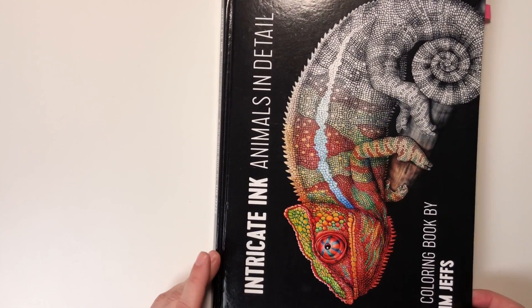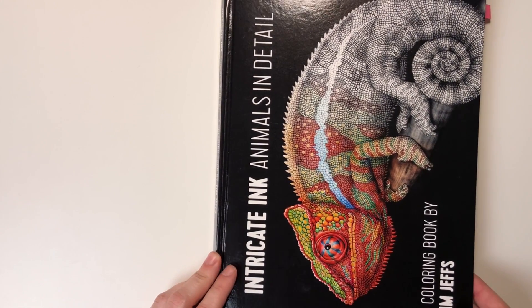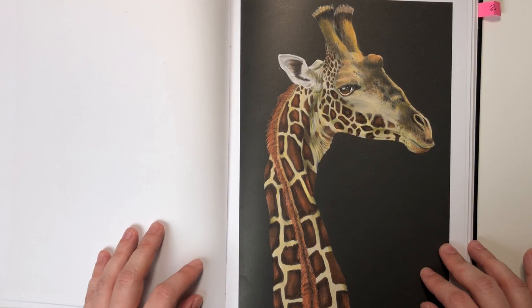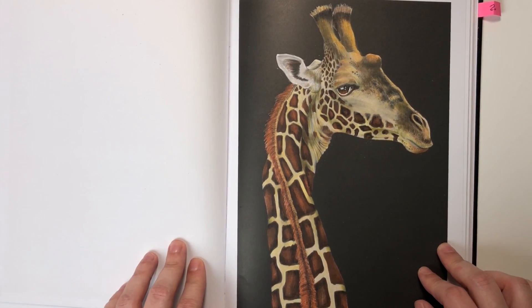And the last book is Intricate Ink: Animals in Detail. I think every picture from this book looks really great.